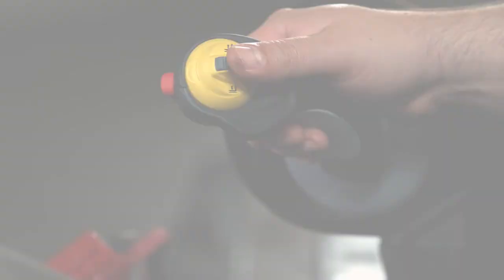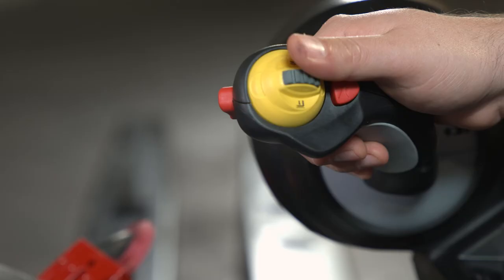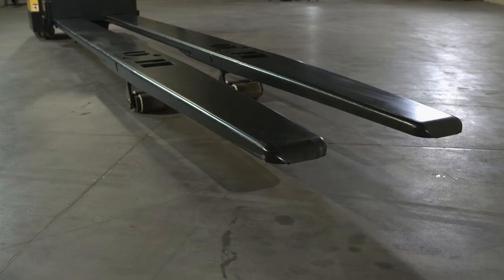The control handle has a yellow knob that operates the lift and lower functions. When the knob is pushed up and held, the forks will lift. When the switch is down and held, the forks will lower. The amount of rotation of the knob controls the rate of lift or lower.